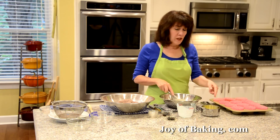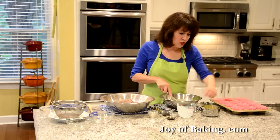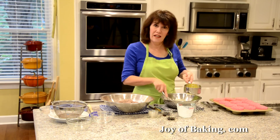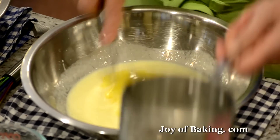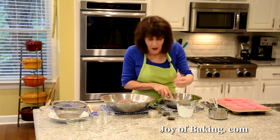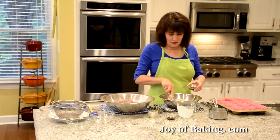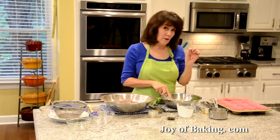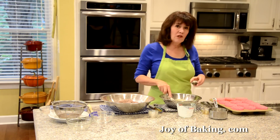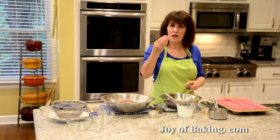For our fat, we are using a half cup, 113 grams of melted butter. Melt your butter and let it cool down a bit — you don't want to add hot butter. Then I'm adding 2 teaspoons, 8 grams of pure vanilla extract. I love vanilla with chocolate. I'm also adding 1 teaspoon, 4 grams of coffee extract — I actually think a little bit of coffee really brings out the chocolate flavor.